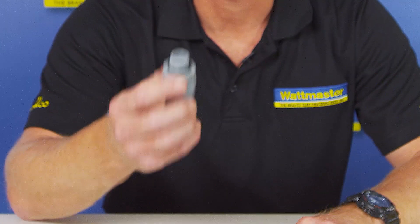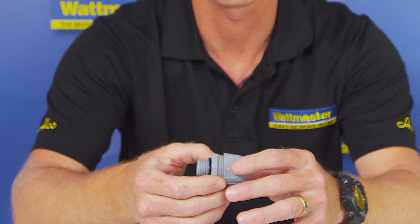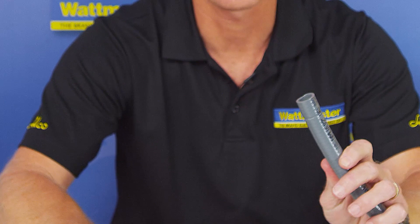Hi, Ken from Wattmaster again here. Just want to let everyone know about a new product that we've just landed. We're looking at a straight non-metallic fitting and there's also a 90-degree one. It's a quick fit and it's weatherproof, so it's for our non-metallic conduit.